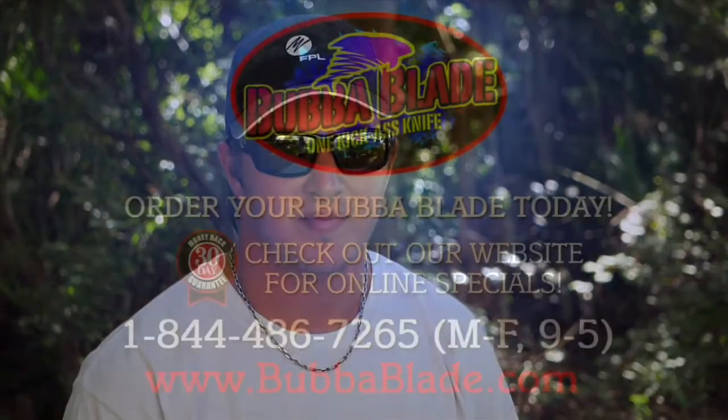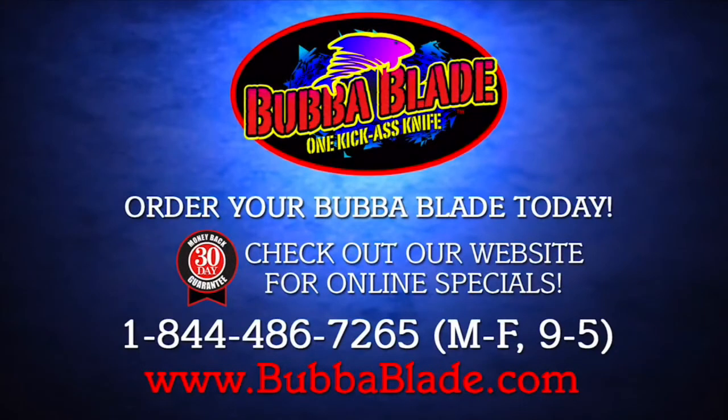I'm Jeff Dubbs and that's how you clean a trout.